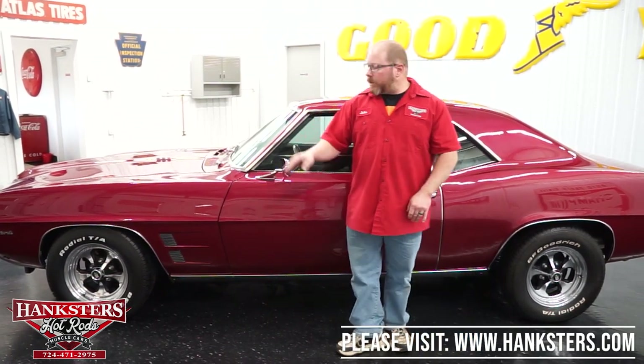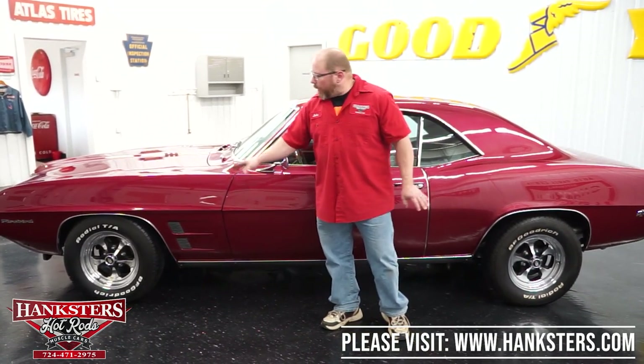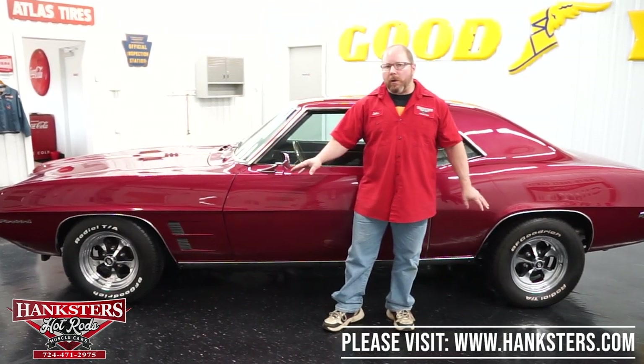For wheels and tires, they kept it in that period with Keystone Classic wheels. They are 14-inch chrome steel wheels with BF Goodrich Radial TA tires on all four corners.